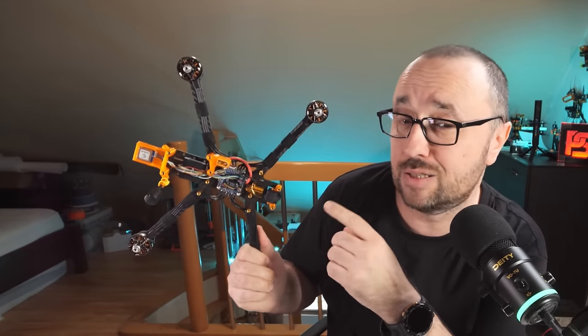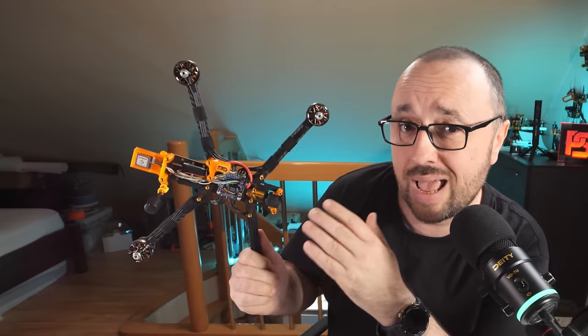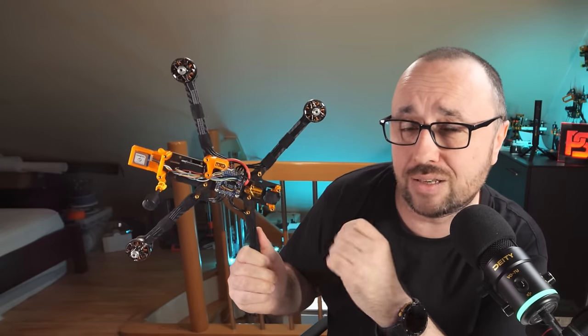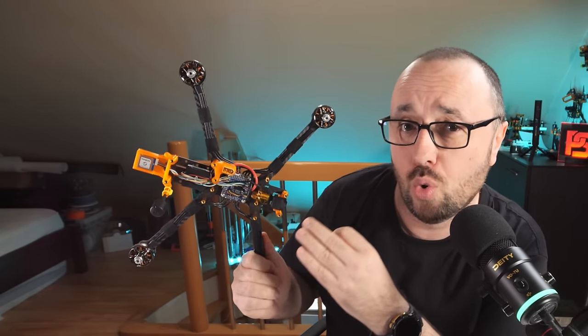Today, as I'm finishing my latest build, let's talk about the GNSS receivers — how to set them up and configure in Betaflight and what to avoid. And also, let's answer the question of which GPS module you should get, because the answer is not that obvious.